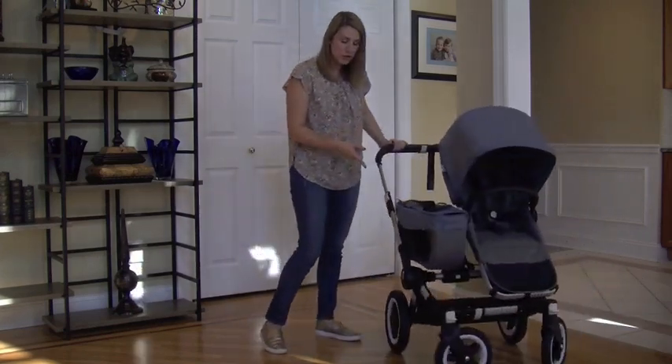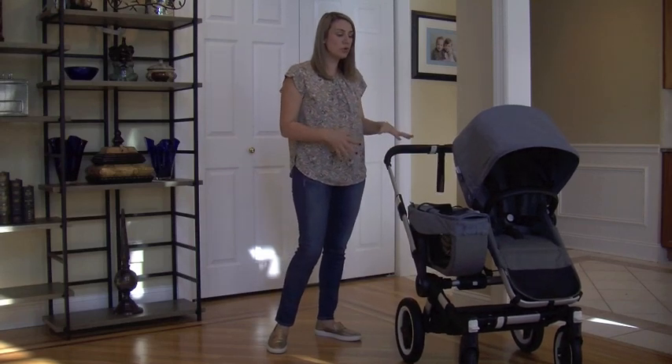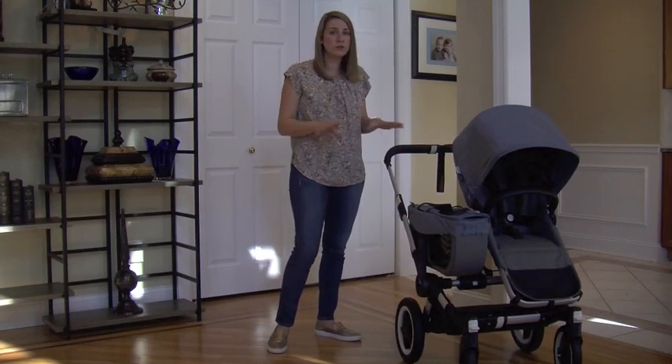It has two swivel wheels. The front wheels are 10 inches and the back wheels are 12 inches. So this stroller is for amazing terrain — you can use it pretty much anywhere.